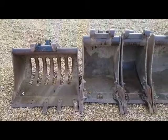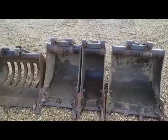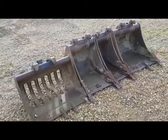This is the selection of buckets coming with it — five buckets in total, including the one that's currently on the machine.